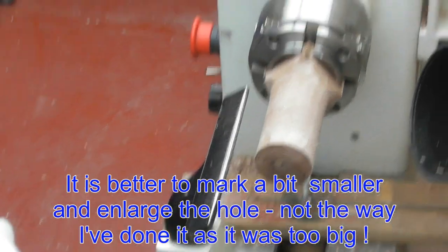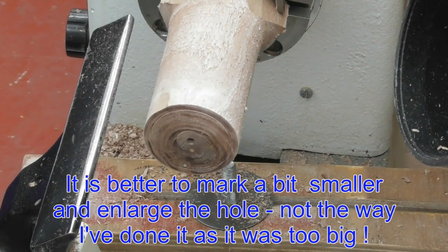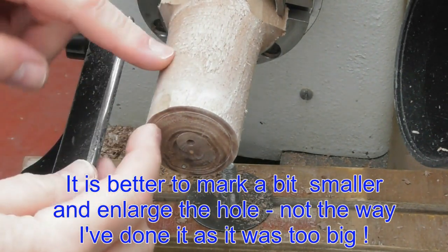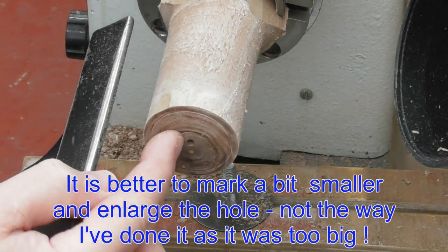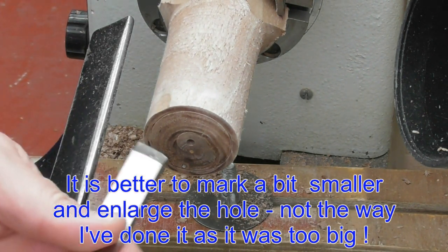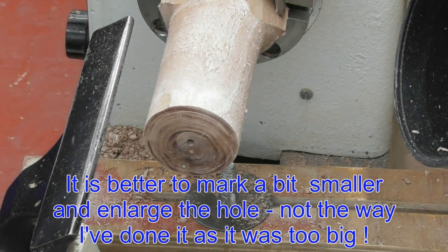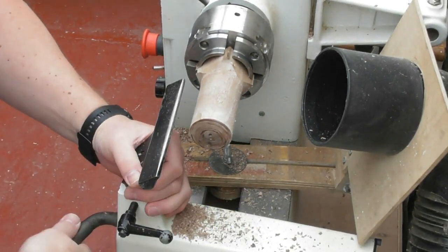I'm now just going to cut that out with a skew chisel — a small skew — and I'm just going to go in nice and straight and trim off some of the centre bit, to make sure that I can actually fit this. The proof of the pudding is going to be how accurately I've actually done this.